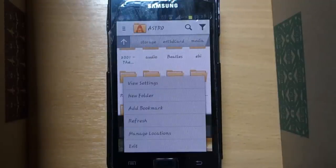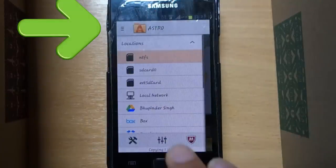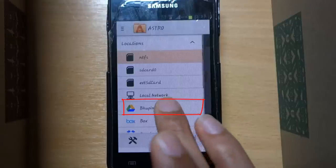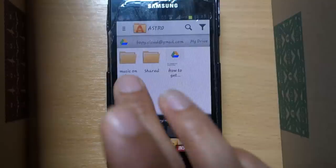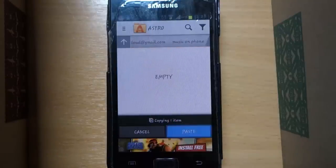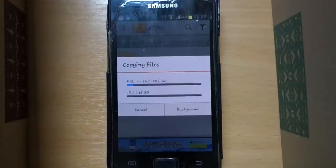Now select here again and then select your Google Drive with your name on it. Select the folder we already created and select Paste. As you can see, files are starting to copy into your Google Drive. Depending on your internet speed and the size of the files, it might take a while — so be patient.